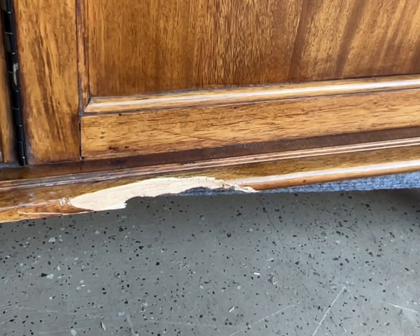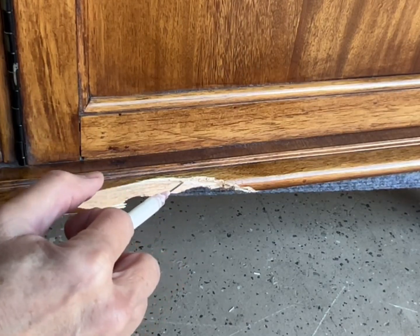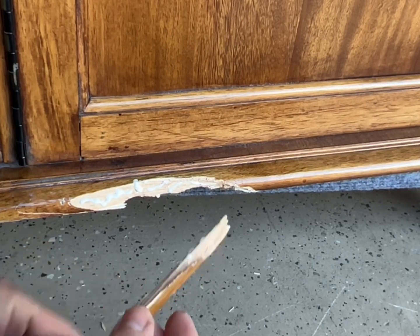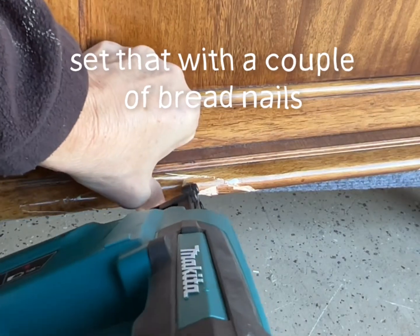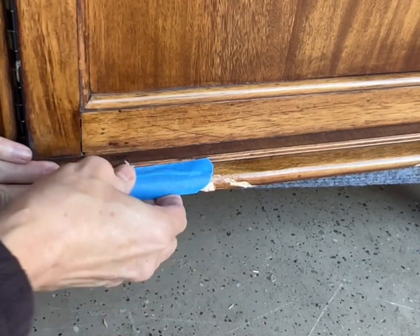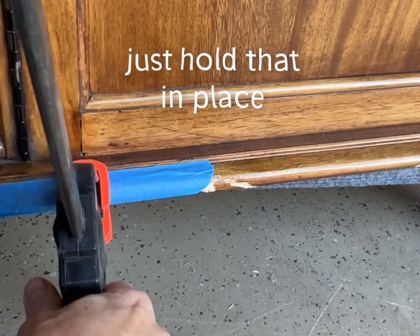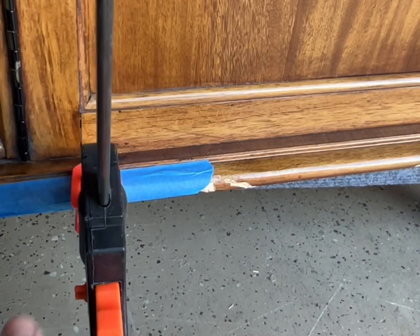Next is this piece — I'm going to put glue on it, a little bit here. There we go, slid right back into place. I set that with a couple of brad nails. I'm going to tape that down right where I want it. Let's see if I can try to get a clamp on there just to help hold it in place — it's at a weird angle, but just a little extra pressure there. All right, that's on there pretty good.